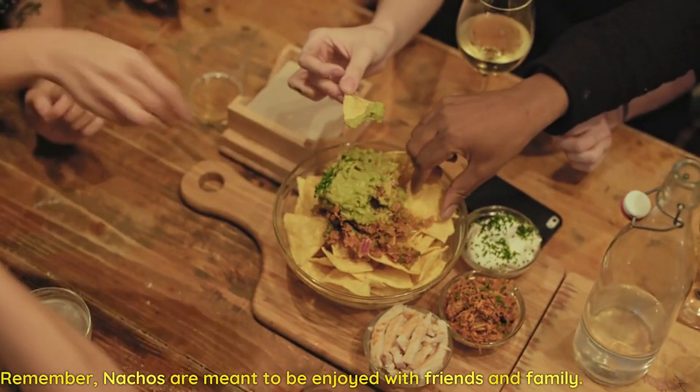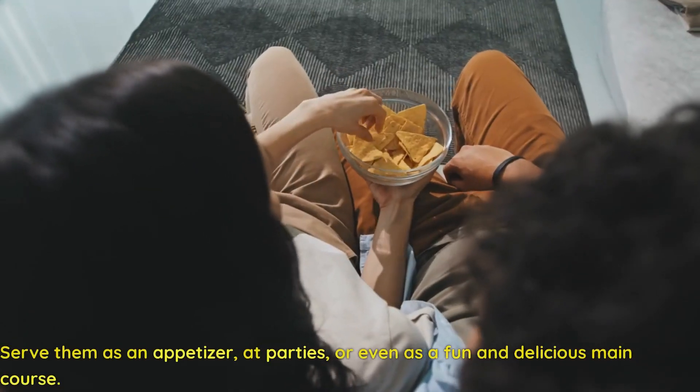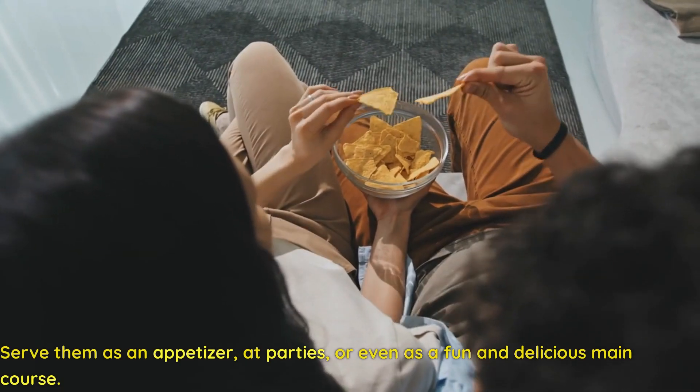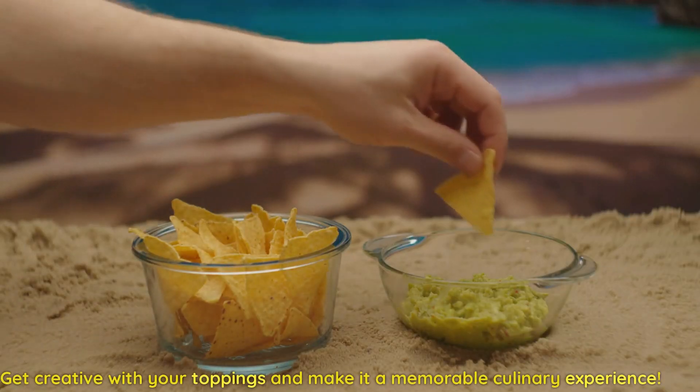Remember, nachos are meant to be enjoyed with friends and family. Serve them as an appetizer, at parties, or even as a fun and delicious main course. Get creative with your toppings and make it a memorable culinary experience.